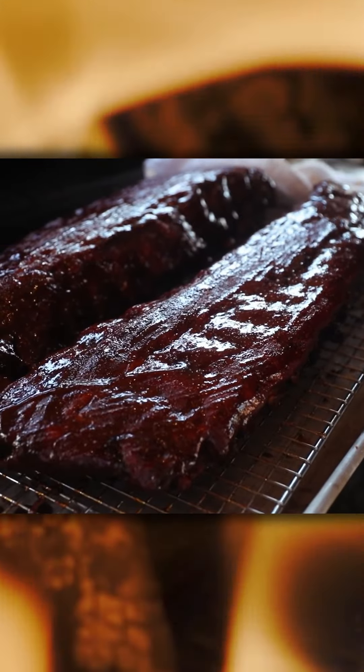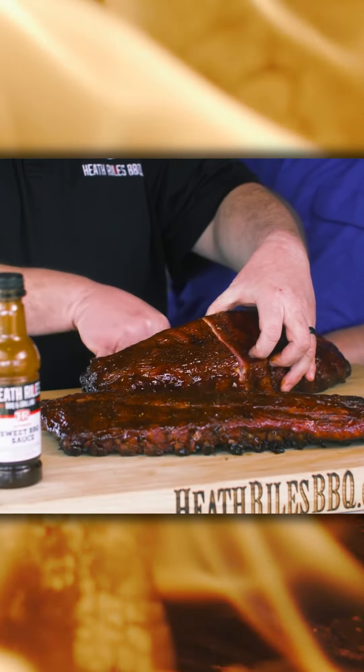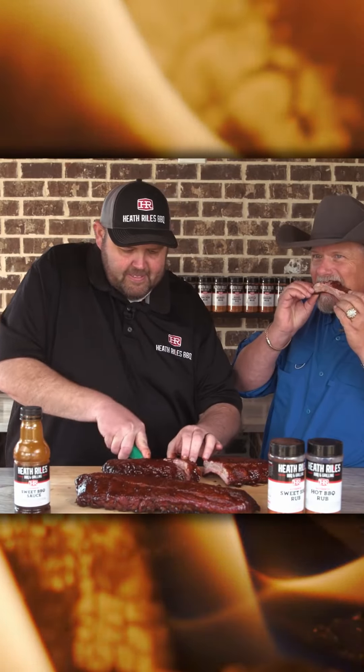The only thing left to do is get in here and try them. To taste these ribs today, I'm bringing in my good buddy Kerry Chasteen. So Kerry, you ready to try these ribs? You betcha. Let's get in here and cut you a piece. I'm gonna have to cut me one too, Kerry. Knocked it out of the park.